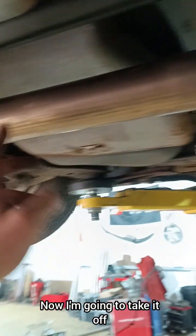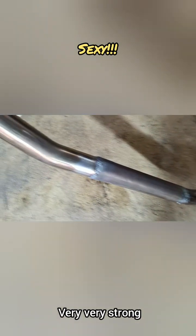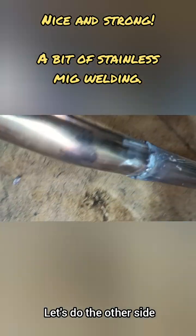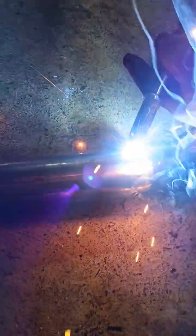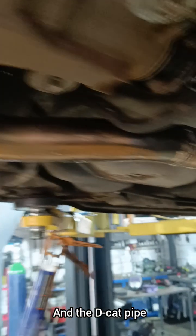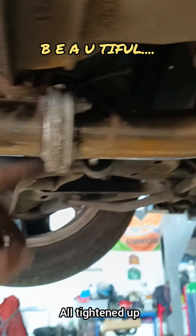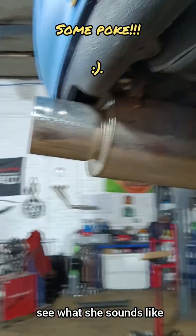Now I'm going to take it off, clean it and weld it. Looking good - very nice and sexy. That is lovely, and strong now, all MIG'd up. That is stainless MIG - that will do the job, very strong. And the de-cat pipe - well, cat delete pipe - is on, all tightened up. Let's see what she sounds like.